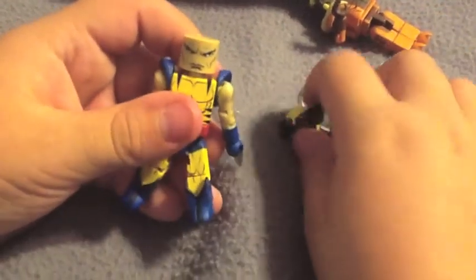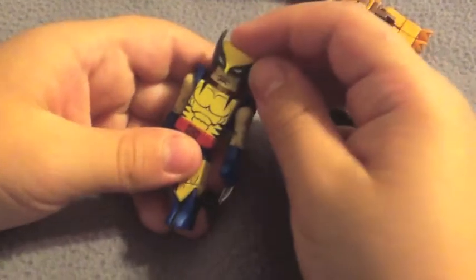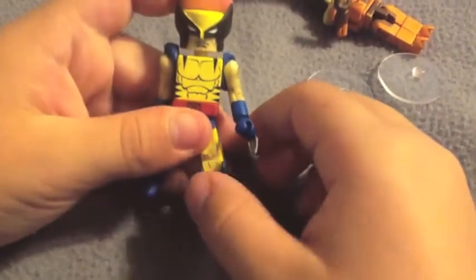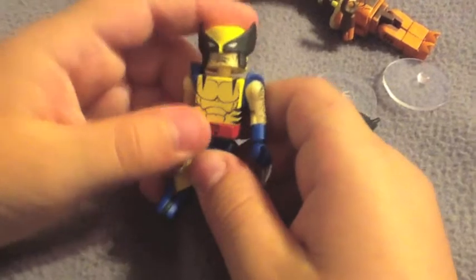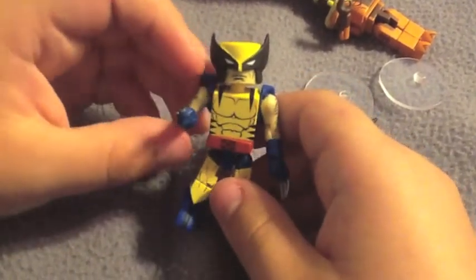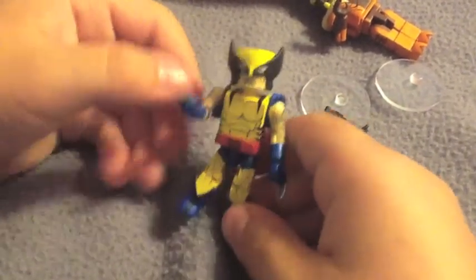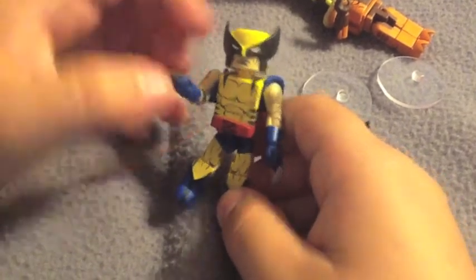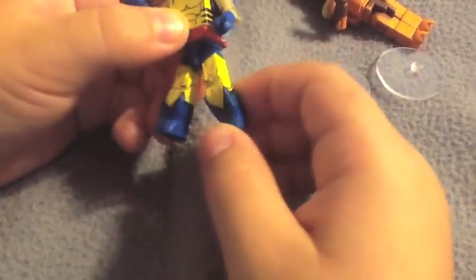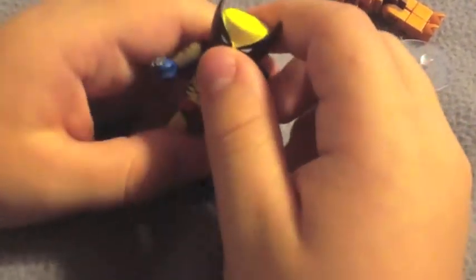I like the face — it is really cool. The articulation for Wolverine: his head goes up and down and all the way around. The arms go up and down and the elbows go up and down. The wrists go all the way around. The waist goes all the way around. The leg goes up, out, and back. And the foot swivels a little bit.